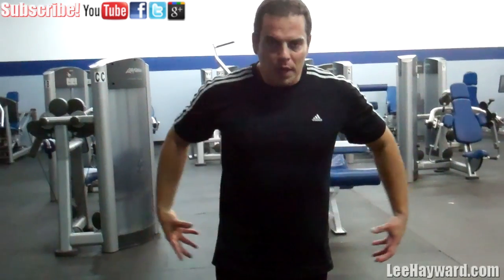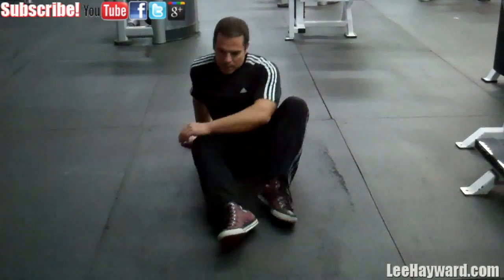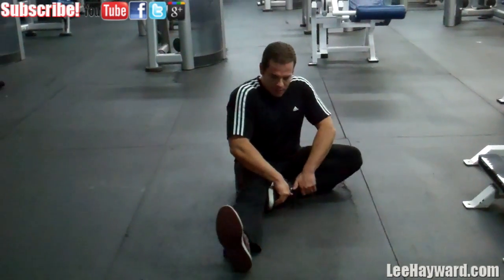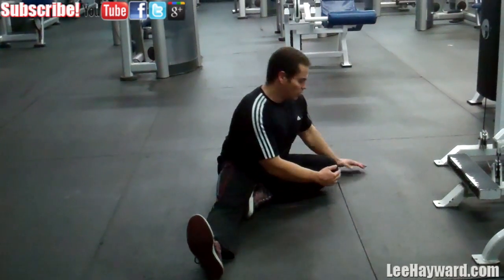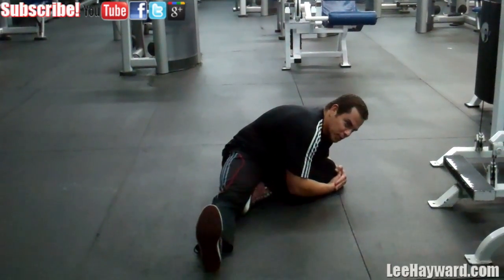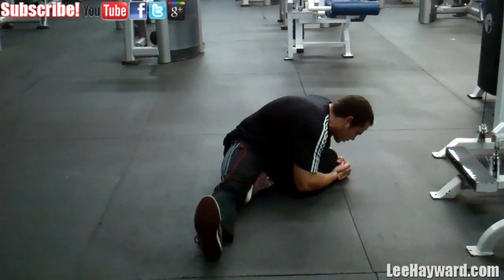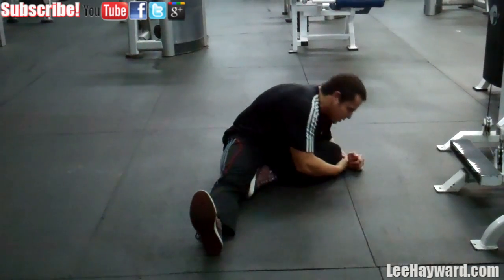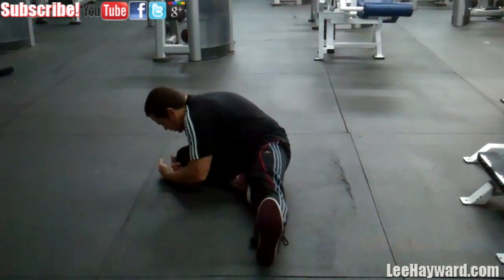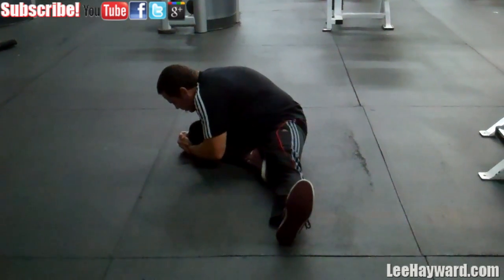The last stretch I want to show you is one for the hips — really for the outer hips and the glutes. For this one, just sit on the floor with feet straight, pull one leg in like this, and lean over the bent leg. Where you're going to feel this is right in your outer butt cheek — that's where you'll feel it, right in the hips and outer glute. Hold it for time, and I even like to grab my knee with my hands and pull myself into it to get an even deeper stretch.